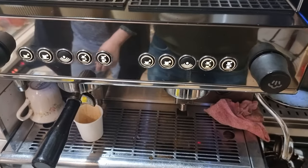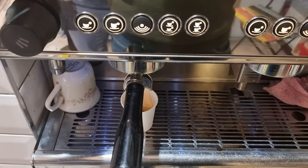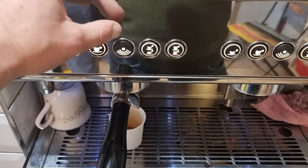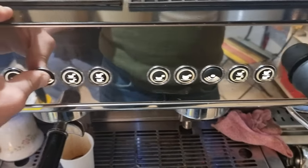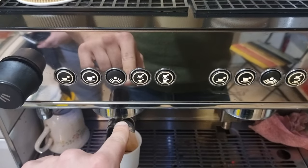We have the Eberital IB7 and we want to program it. To program the buttons, we press the middle button on the left-hand group for about 10 seconds until it starts flashing.